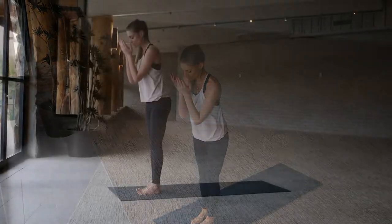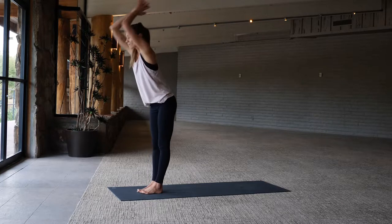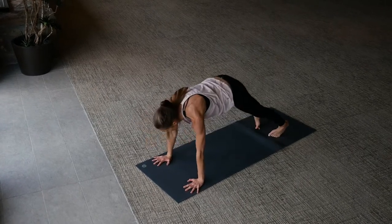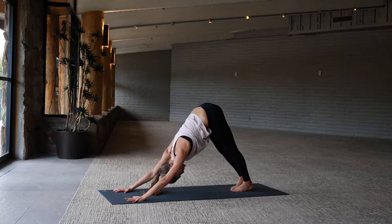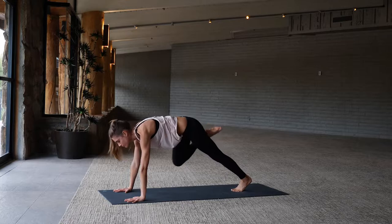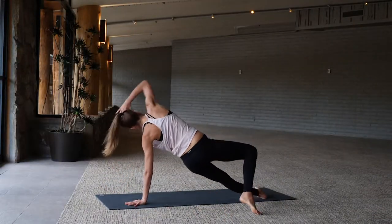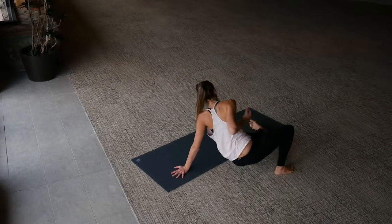Then we ground. Breathing in — inhale arms up, exhale forward folding, inhale to lengthen forward, exhale plant the palms, chaturanga, step or hop back, upward dog inhale, to downward facing dog exhaling. Inhale and exhale — right leg high, inhale three-legged dog. Shift forward to a plank, draw the right knee to right elbow, and once again extend the right leg through to fallen triangle, left arm extends out in front of you. Take the left hand back down, flip on over — warrior's bridge, hips lift up, right arm reaches forward, back bending, lower the hips back down, come back through center.